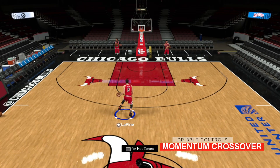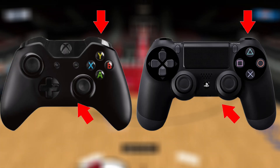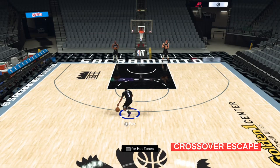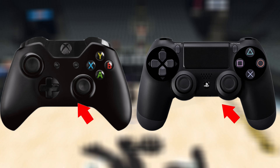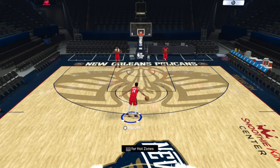Next is the momentum cross, which you do by holding RT or R2 and moving the right stick up into your off ball hand side. To perform a crossover escape dribble, you hold the right stick up into your off ball hand side to get separation from defenders moving laterally.